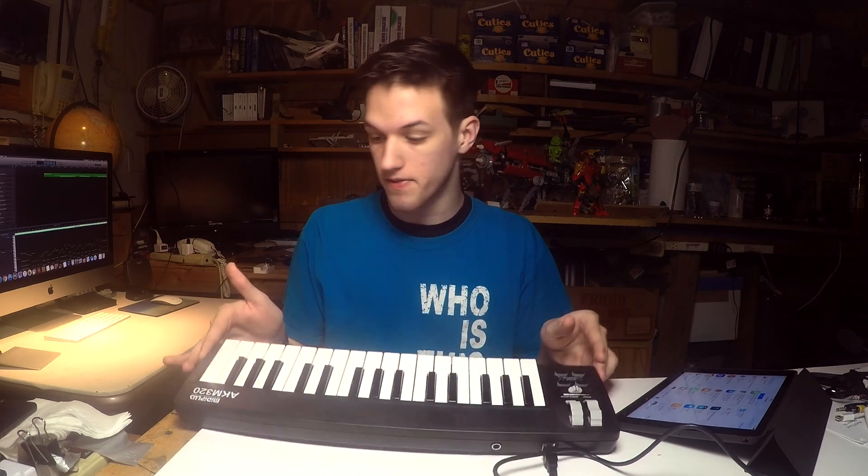Hey guys, welcome back. Today we're going to be talking about this keyboard right here. It's a MIDI Plus keyboard. I like to play music, so I wanted to get a keyboard that would work with GarageBand with my iMac so I could actually play physical notes. I just wanted something very inexpensive that would work, so I got this from Amazon for like $40, and I really like it.